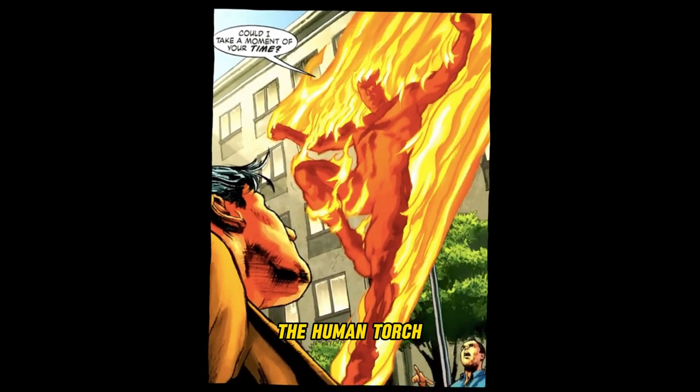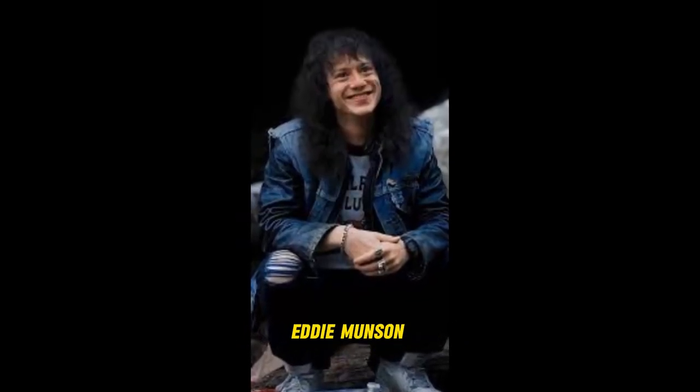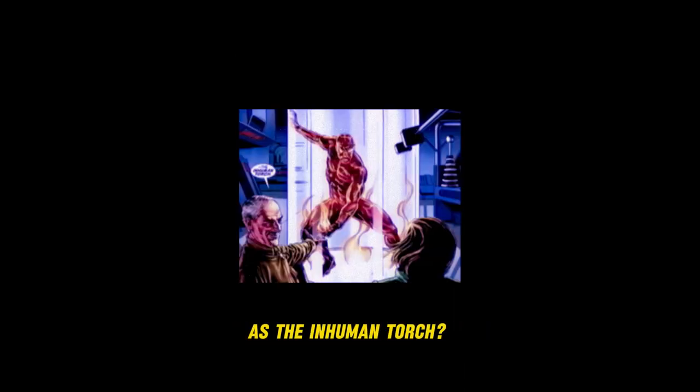Did you know that the Human Torch, portrayed in the Marvel Cinematic Universe by the fantastic Joseph Quinn — who also portrayed Eddie Munson in Stranger Things 4 — has an inverted version known as the Inhuman Torch?